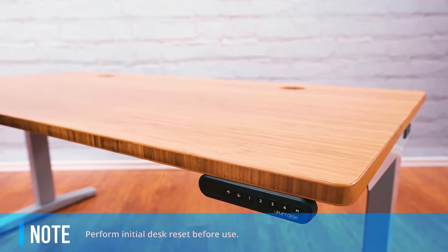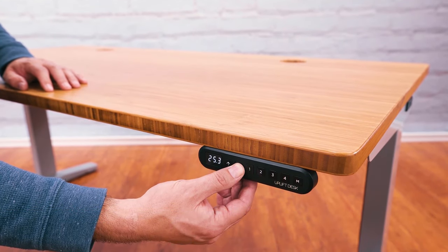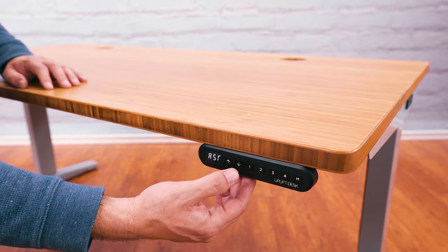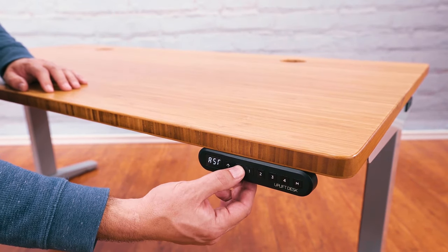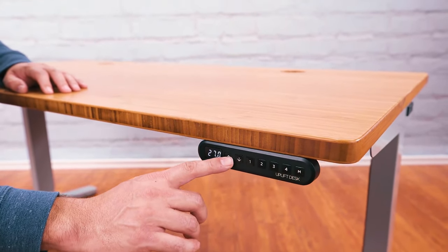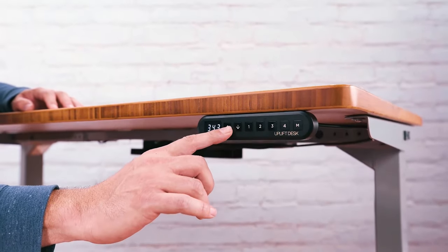Plug your desk into a 120-volt power source. Press and hold the down button for 10 seconds, then release the button. Press and hold the down button again — the desk will lower a little, then rise a little, and then stop. Then release the button again. It's very important to perform these reset steps, so please don't skip them.